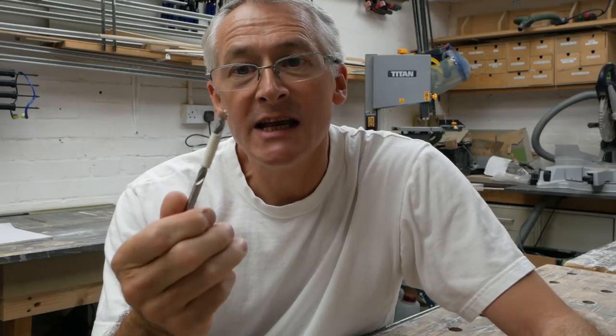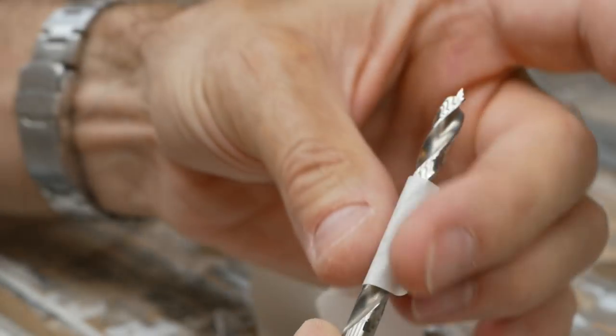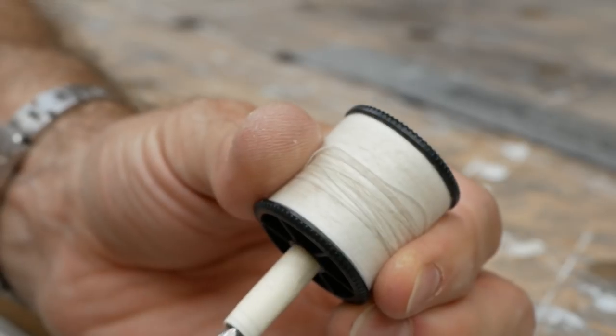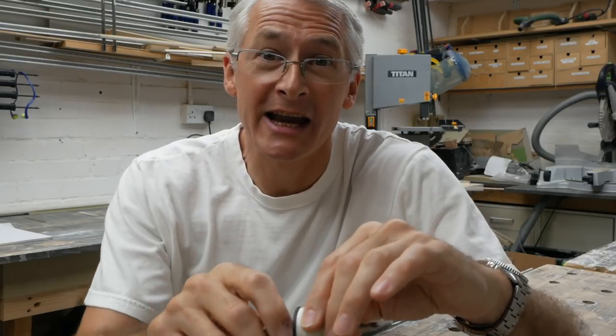And of course if you need to drill a six mil hole, it's easy enough to step that down with a few turns of tape. I've found that about 200 mil or eight inches of regular masking tape onto a six mil drill bit will step it up just nicely to eight mil and gives you a nice bit of play without any slop, so you can drill six mil holes just as easily as you can eight.